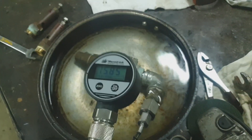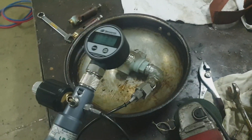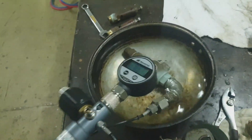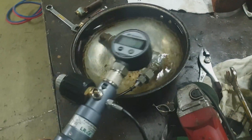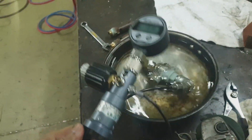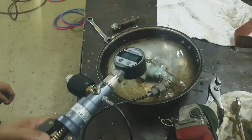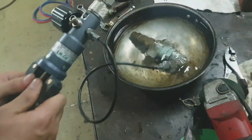So first of all, this is how we test — we use a pressure calibrator. We detach the safety valve from the high pressure and the low pressure side. As you can see in the video, this is the safety valve of the high pressure side. We have to be sure that this valve should open before we test it on the actual compressor.